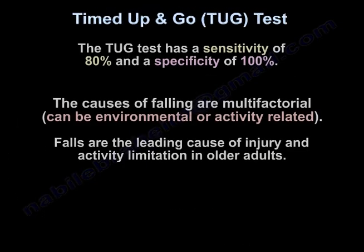It has a sensitivity of 80% and a specificity of 100%. The causes of falling are multifactorial — it can be environmental or activity related. Falls are the leading cause of injury and activity limitation in older adults.